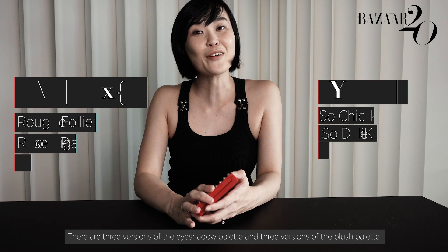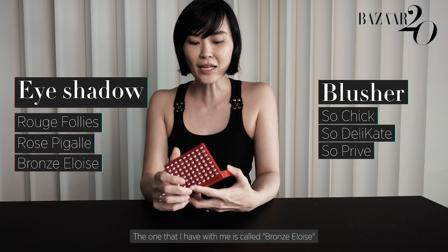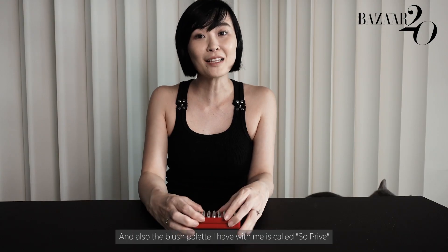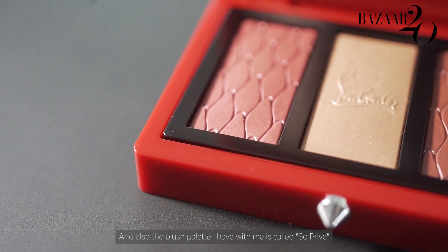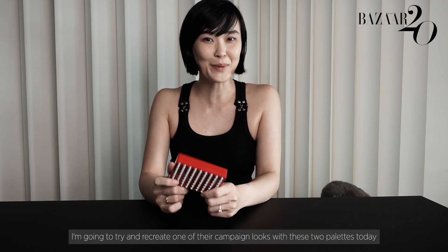This is the Abracadabra Love Palette. There are three versions of the eyeshadow palette and three versions of the blush palette. The one that I have with me is called Bronze Alois, and the blush palette I have with me is called So Privé. I'm going to try and recreate one of the campaign looks with these two palettes today.